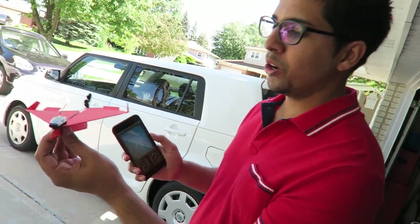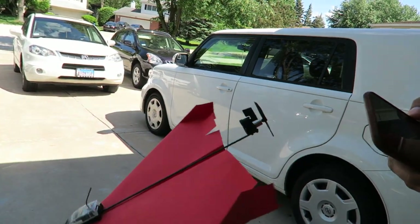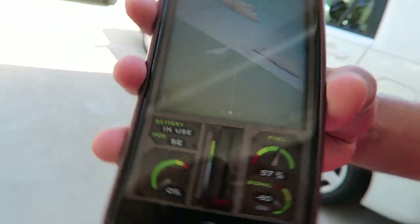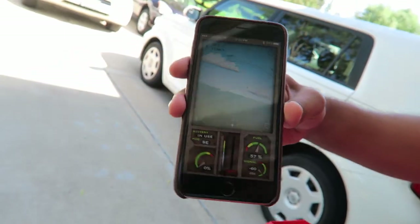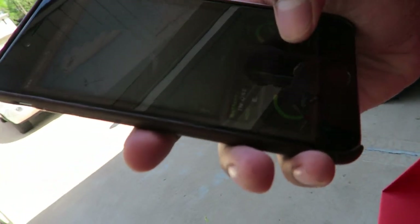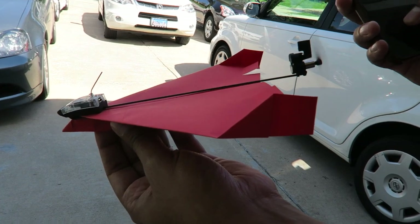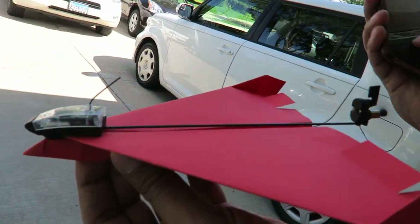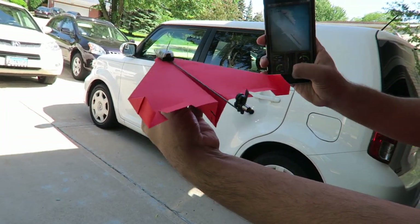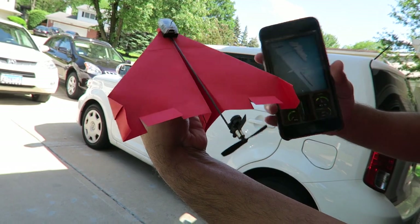We're all set and ready to go. This here is the actual final design — the device is connected like that and it looks really easy. This here is the app; it looks really interesting and gives it like an actual feel of a real plane. You've got a throttle, it shows fuel, signal, as well as battery. When I pull up the throttle you can actually see the propellers moving, and if I tilt my phone you can see the rotors actually moving as well.